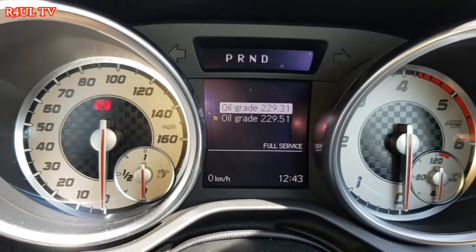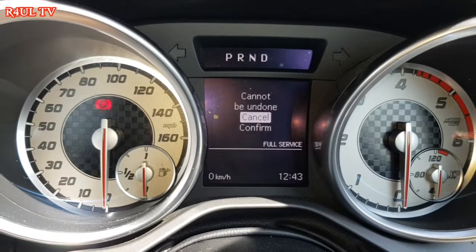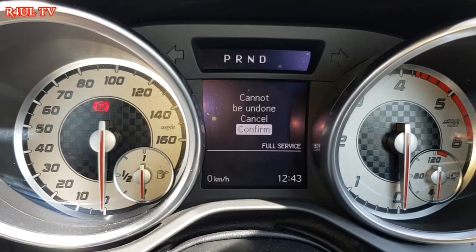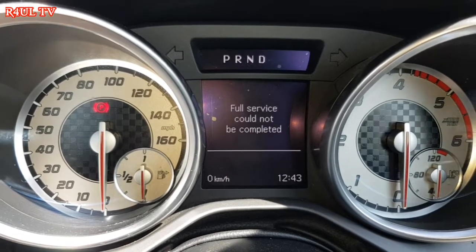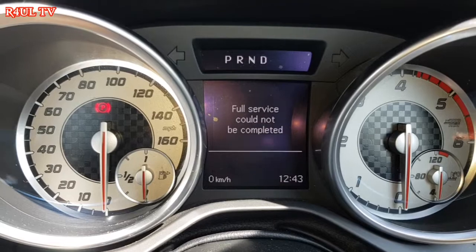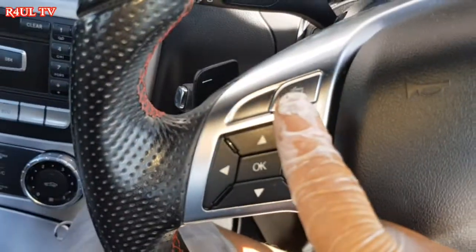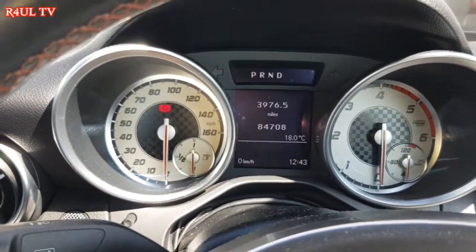I'm not going to do that step now because I've already done it — if I press confirm again it'll say it can't be done because it's already been completed. But for you guys it will say done and completed. To get out from that menu, just press back, back, back and that's it. Happy days, all done.